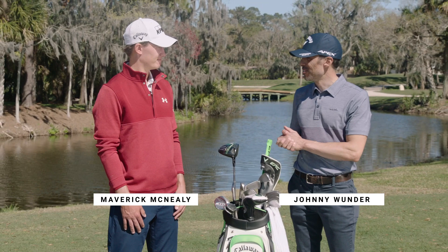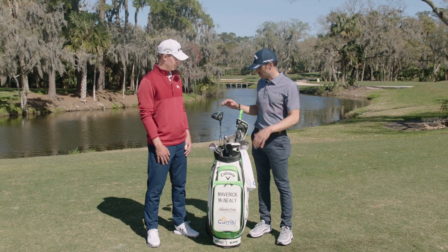Johnny Wunder, Callaway Golf. I'm here with Callaway staffer Maverick McNeely. How you doing? I'm doing great. Interesting things in your bag. So there's kind of three hot ticket items I want to discuss here.